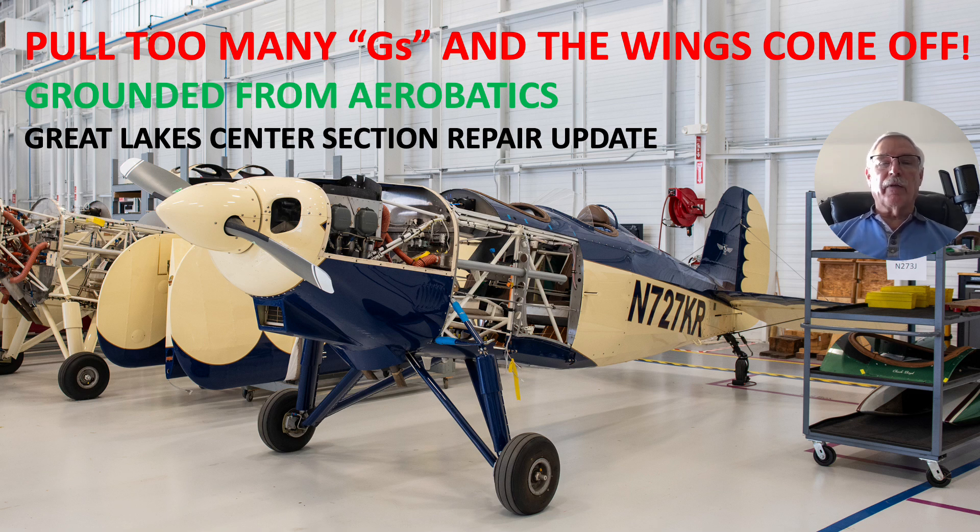Hi there, my name is Ron Rogers and this presentation is titled 'Pull Too Many G's and the Wings Come Off.' You can see from the picture there. It's a continuation of a previous presentation I did about 'Grounded from Aerobatics, Great Lakes Center Section Repair Update.' I was up at Oshkosh and found out the first day that they came out with the service bulletin — they've had some issues with cracks in the ribs and said don't perform aerobatics. I was livid. The fun thing about being up at Oshkosh was the CEO was present so I could talk to him about it, and they're handling it very well. This is an amazing company.